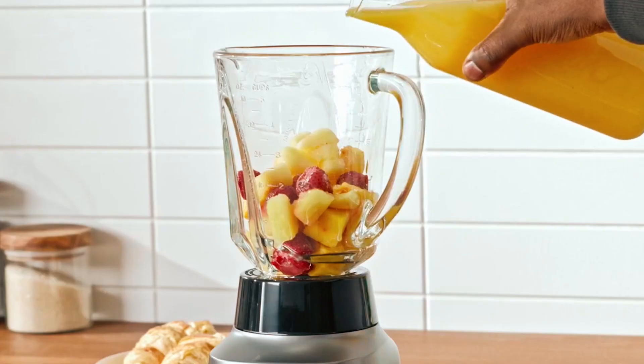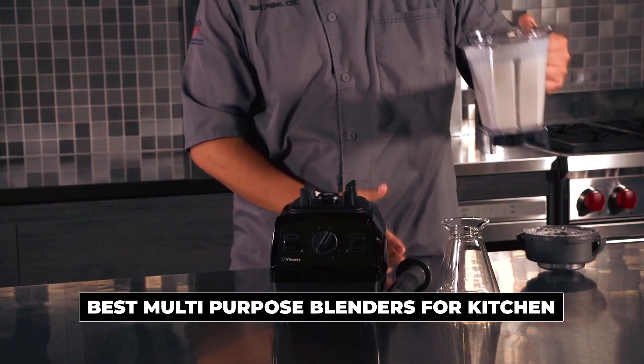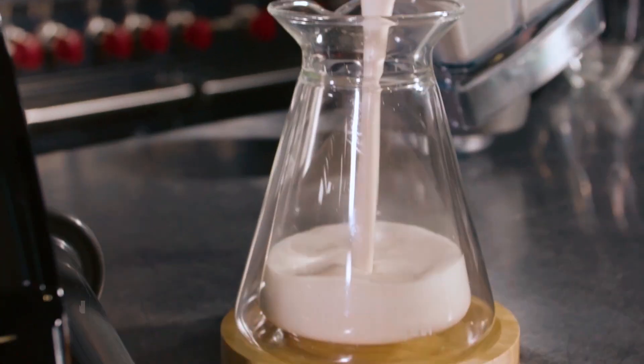Hi there! In today's video, we will showcase the top 5 best multi-purpose blenders for the kitchen you can buy this year. Let's start!